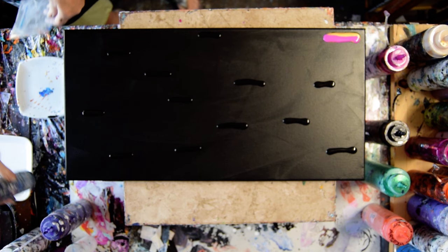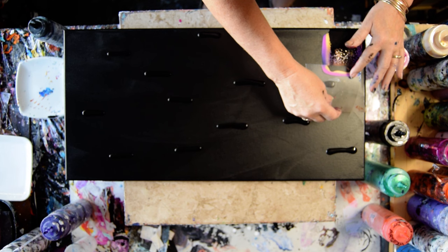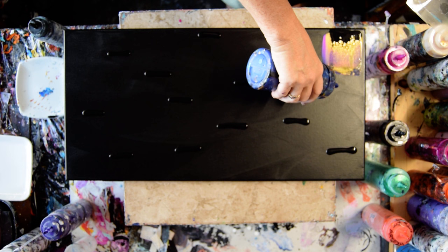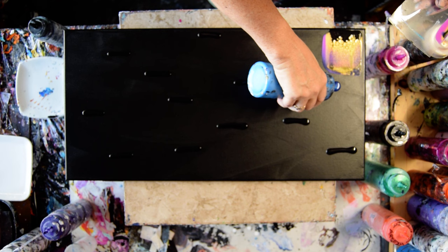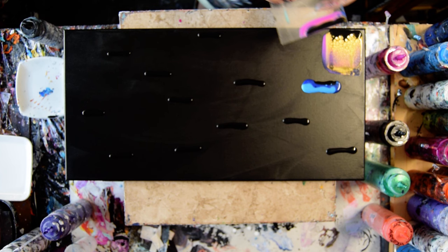And use about this much of my card. And then just keep moving. Blue, and the electric blue, and some more.